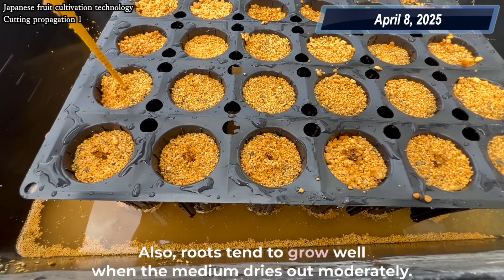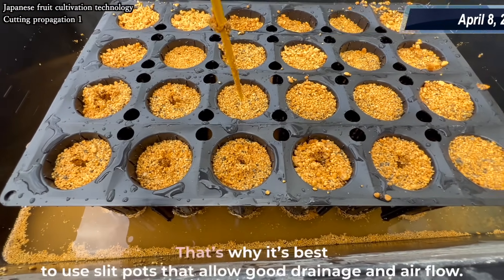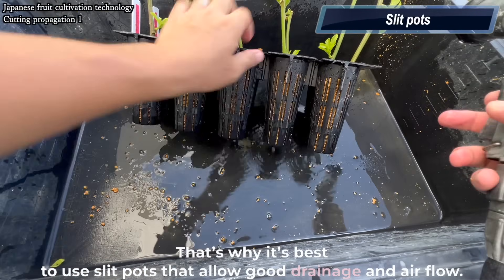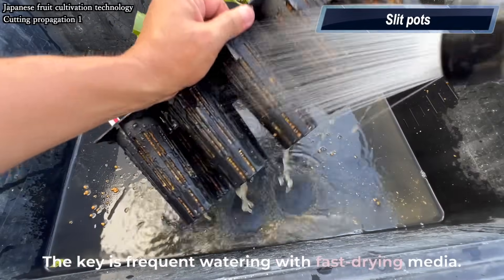Also, roots tend to grow well when the medium dries out moderately. That's why it's best to use slit pots that allow good drainage and airflow. The key is frequent watering with fast-drying media.